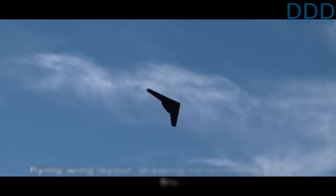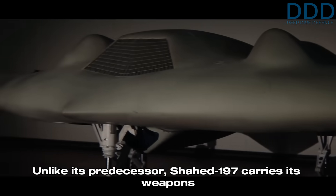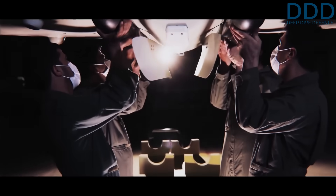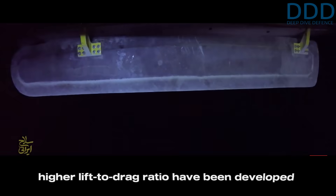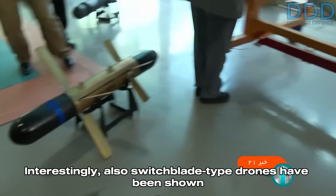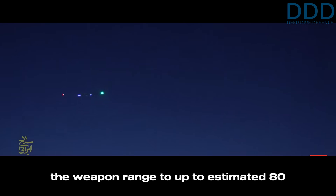To ensure its survival against an advanced adversary like Israel, the Shahed 197 incorporates several key features. The drone is physically small and follows a flying wing layout, drawing its technological roots from the US RQ-170 Sentinel. Unlike its predecessor, the Shahed 197 carries its weapons inside internal bays to reduce its radar cross-section. It also needs to achieve high flight altitude to release unpowered glide weapons from a position that maximizes their range. New miniature guided bombs with a higher lift-to-drag ratio have been developed to extend their glide range. Interestingly, Switchblade-type drones have also been shown as payload for the Shahed 197, extending weapon range to an estimated 80 kilometers.